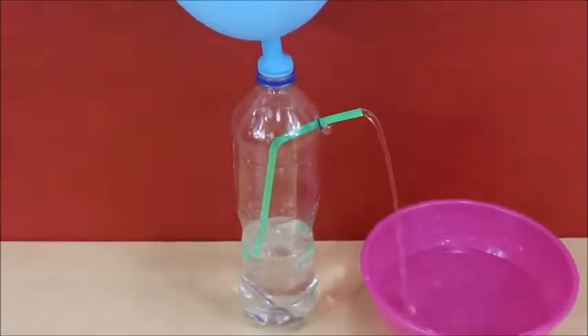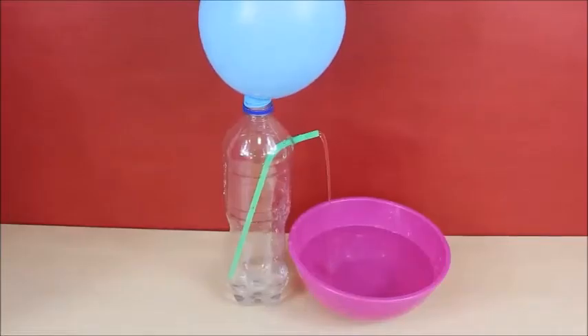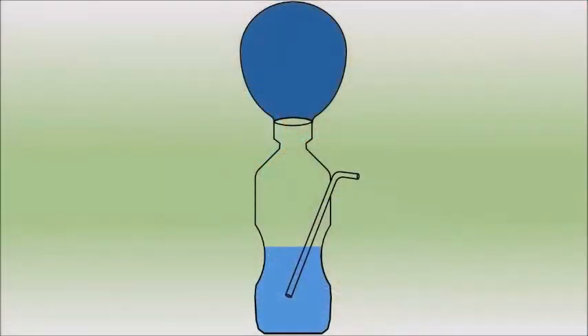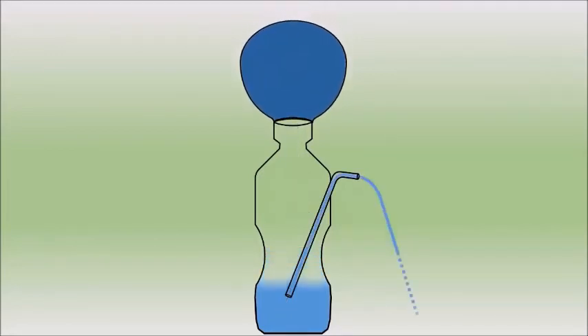Let's look at what actually happens in this experiment. The air inside the balloon is under higher pressure. When you place the inflated balloon on the mouth of the bottle, the air pressure on the top of the bottle increases. This pushes down on the water in the bottle, which rises through the straw and comes out, making a little fountain.